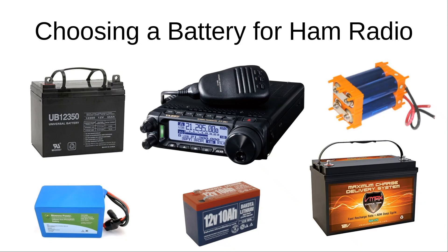Alright folks, in this video we're going to talk a little bit about choosing a battery for ham radio. This might be a backup battery you're using in the event of a power outage, or it could be a battery for portable or field ops. I just wanted to cover a couple of the topics and decision points you're going to need to make when purchasing a battery.